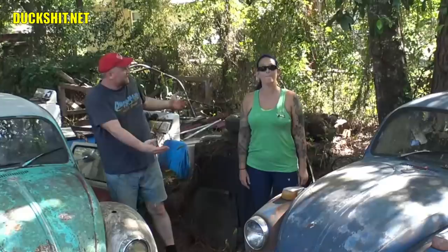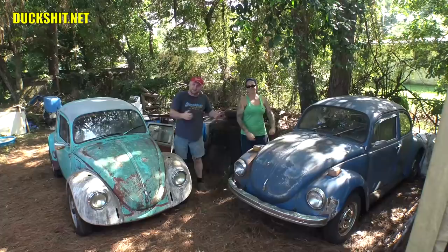Hey, welcome back to Duckman Cycles at VW Garage. I'm your host, the Duckman. And this is B.A. McQueen. We're going to discuss beetles — and what's the difference between a standard beetle and a super beetle?